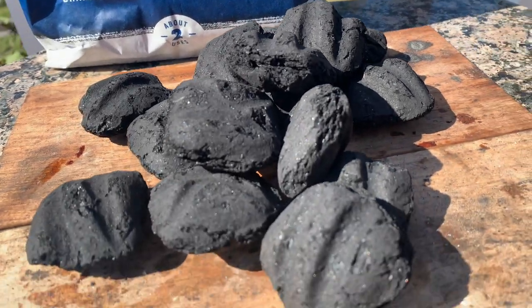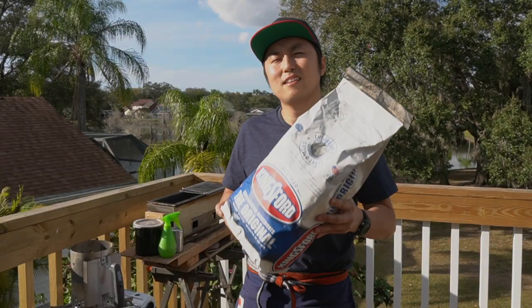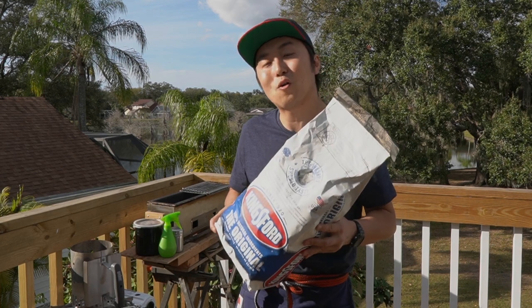It is a man-made charcoal made out of wood char, some sawdust, and starch as a binding agent. And I think this is the charcoal that most people think about when someone says, 'Hey, can you pick up a bag of charcoal on your way?'